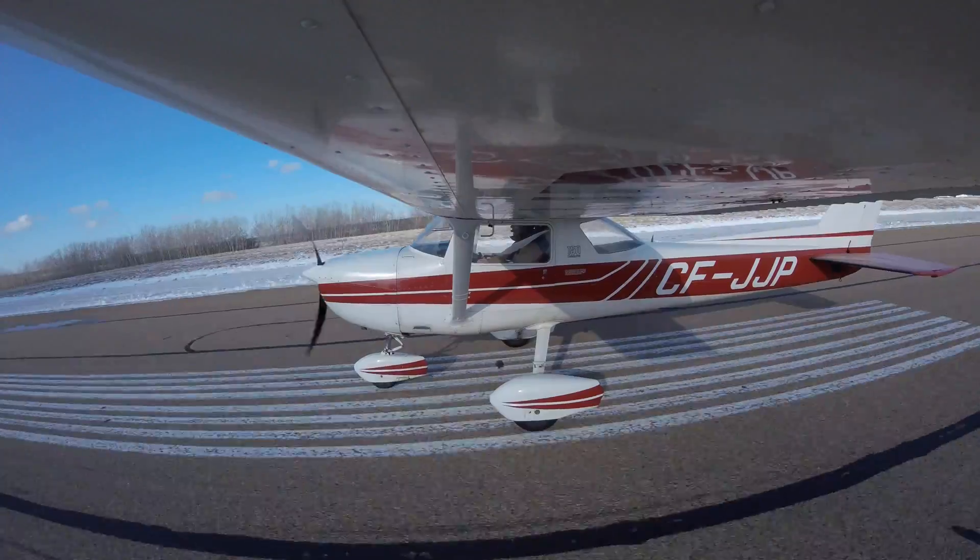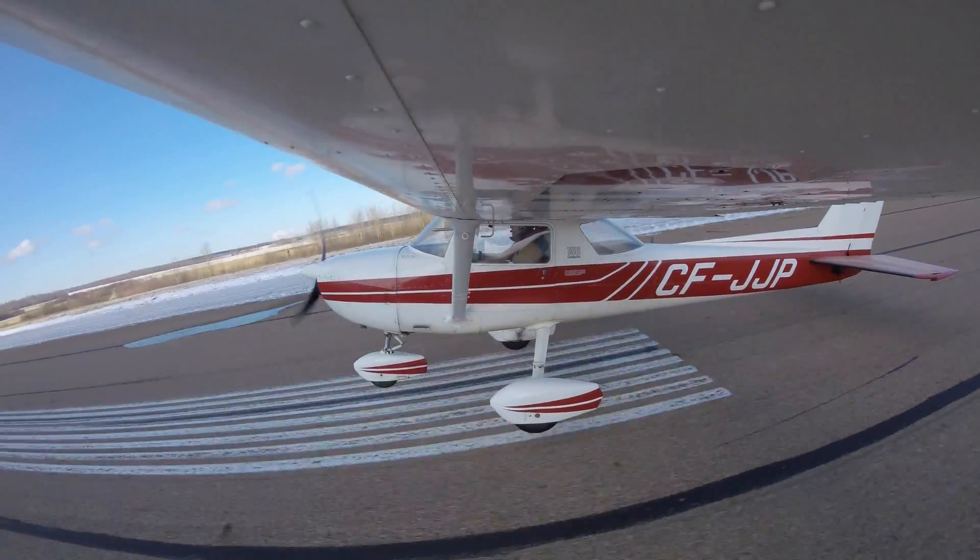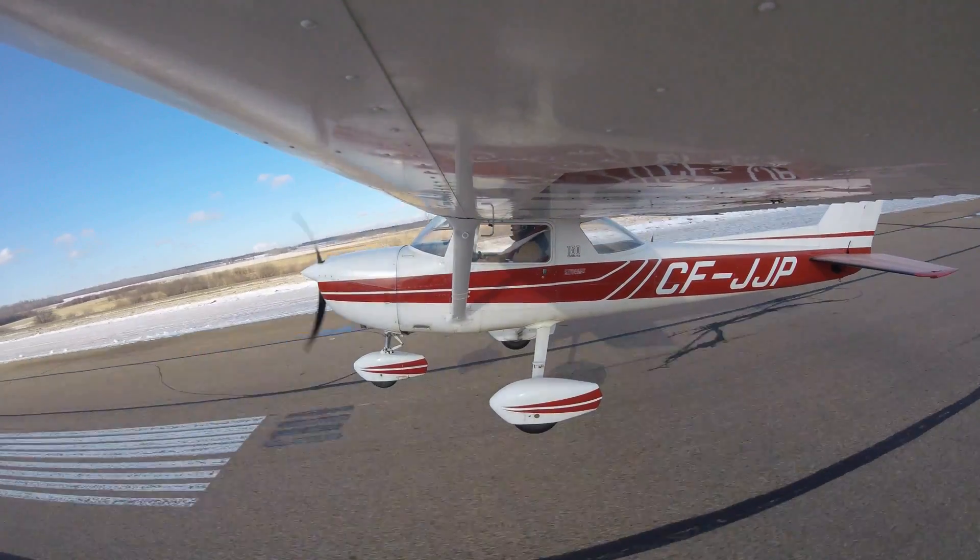Power set — speed's alive, 55, rotate. Climb out at 75.